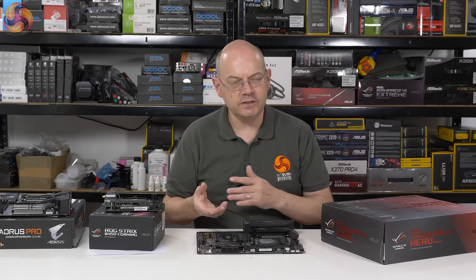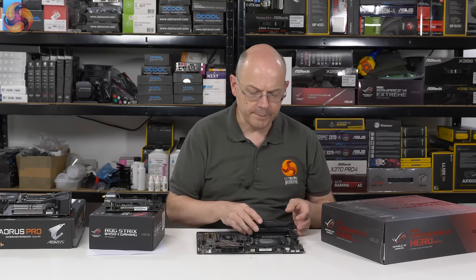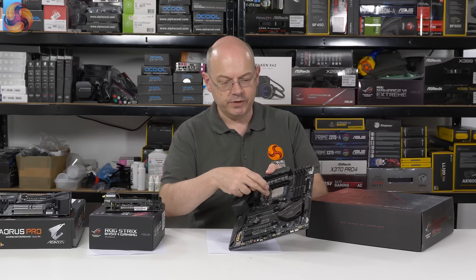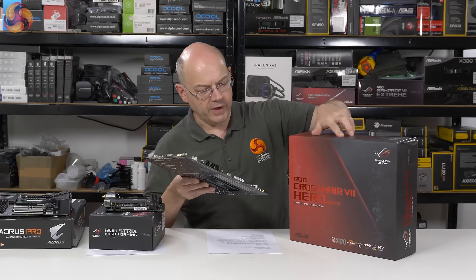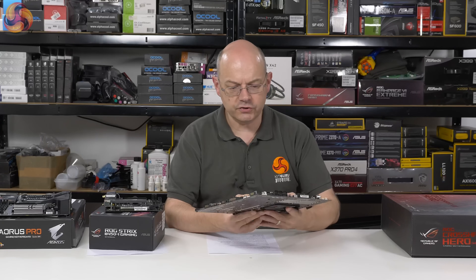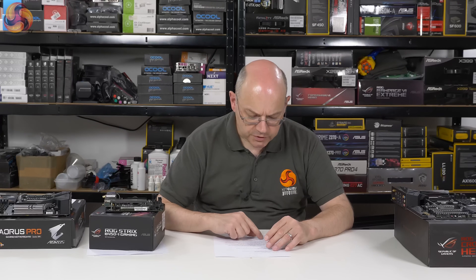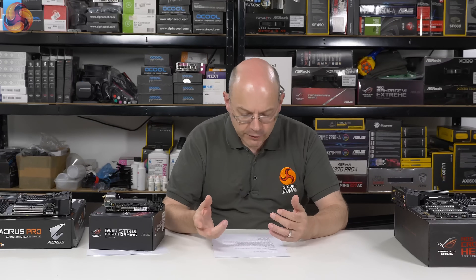It turned out B350 did everything that X370 did — it was just a bit cheaper, or rather the boards it came with were a bit cheaper. So when this year we got the second gen processors — and that is a Ryzen 7 2700X in this board — this is the ROG Crosshair 7 Hero Wi-Fi motherboard with the X470 chipset. It is a very fine motherboard and it'll cost you about £250. I also very much like the X470 Aorus Gaming 7 from Gigabyte, that's about £225, with the brand new X470 chipset.